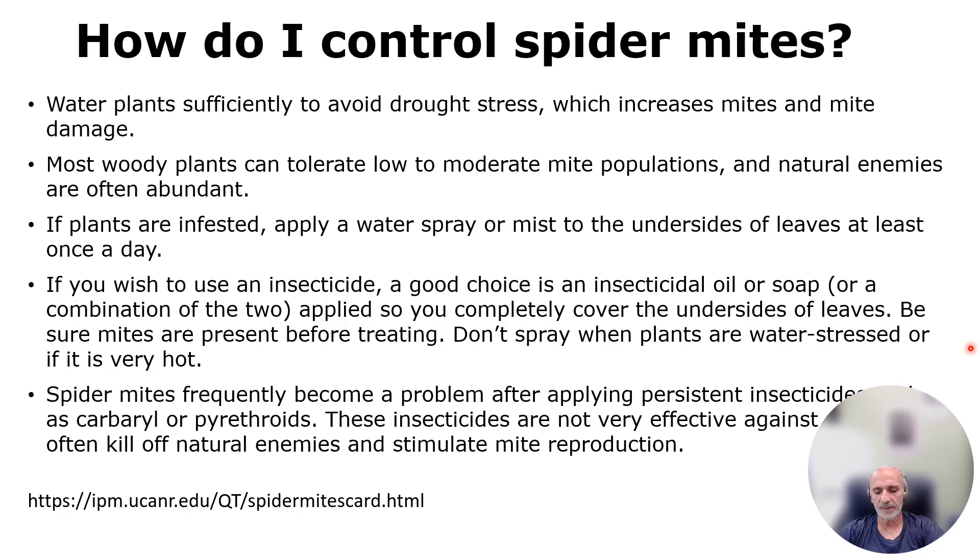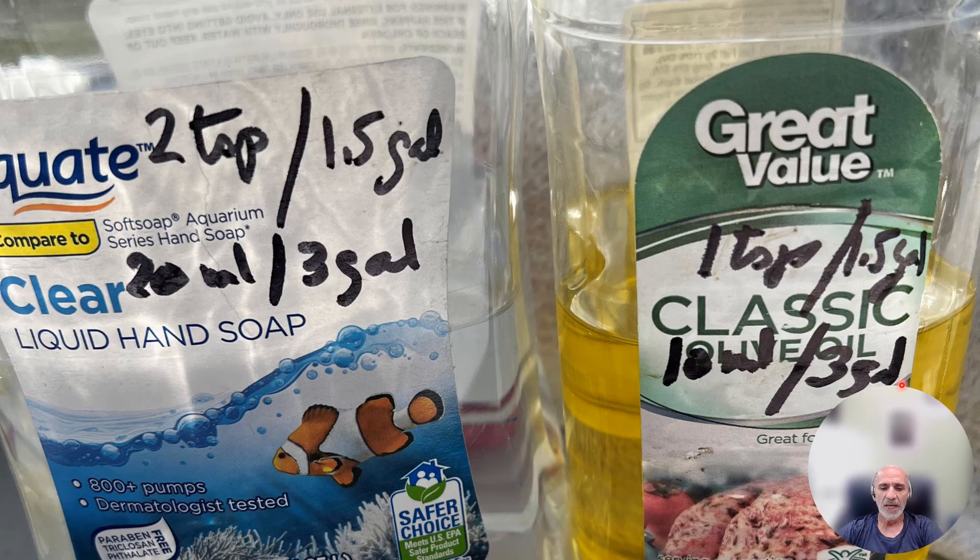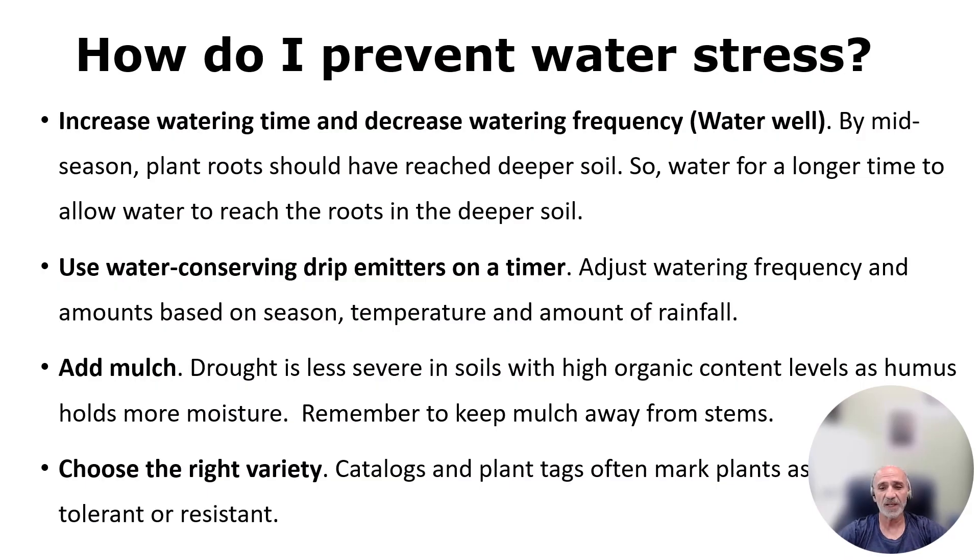A good choice is insecticidal soap — oil and soap. You can buy it pre-made; it's called insecticidal soap. Neem oil, horticultural oil, and all-season oil are all examples. These work well because the oil suffocates the mites and kills them, but multiple applications are necessary. Here is my recipe: for a three-gallon backpack sprayer, I put four teaspoons of soap and two teaspoons of olive oil. Mix them and spray every five to seven days because it wears out quickly and doesn't stay long.